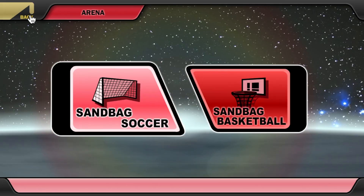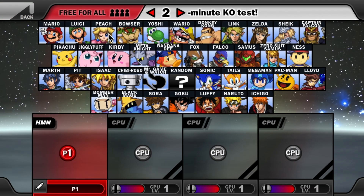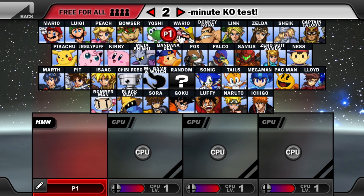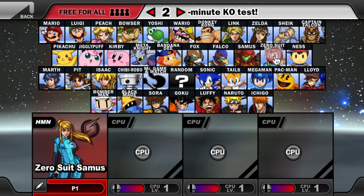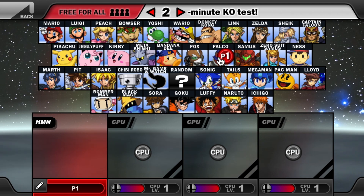Now let's take a look at the characters. We have, of course, the Mario cast, Donkey Kong, Link, Zelda, Captain Falcon, Ness, Zero Suit Samus, Samus, Falco, and Fox.